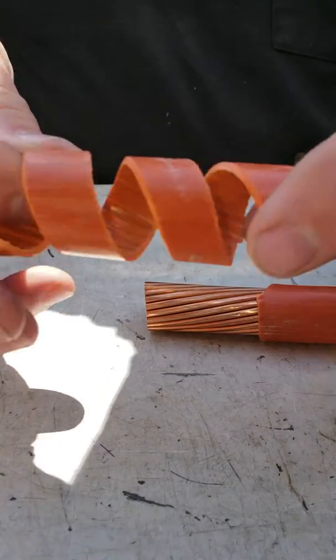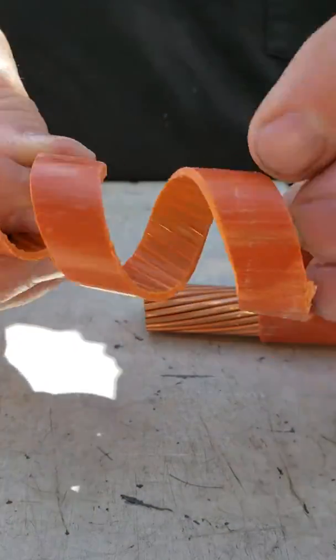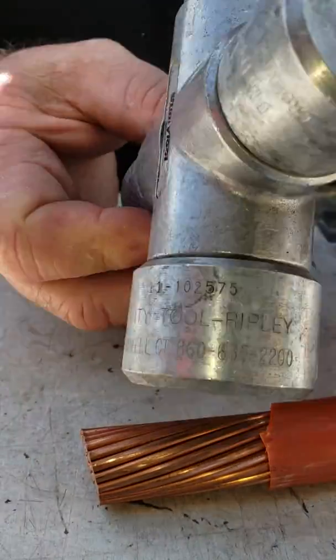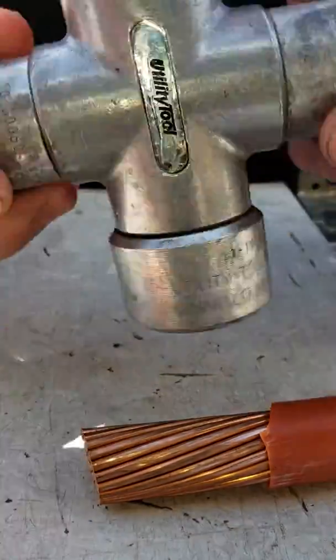And you get these little wonderful pieces left over. So that's it. Call it a Ripley tool — it says Ripley on there. And there it is in action.